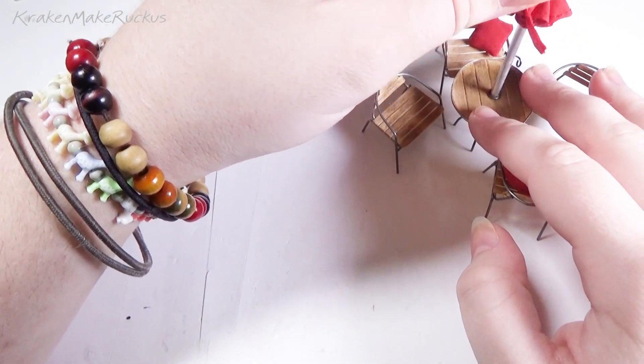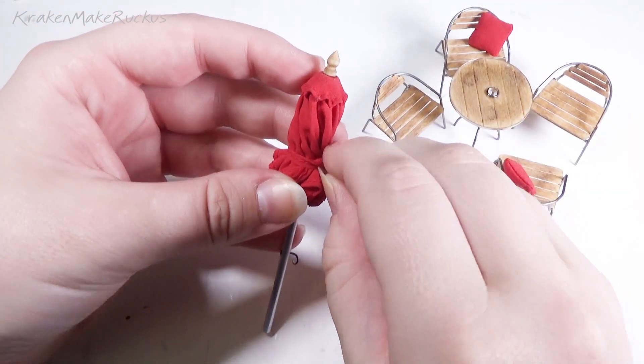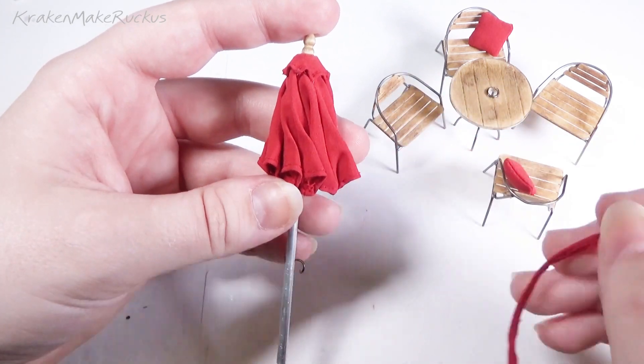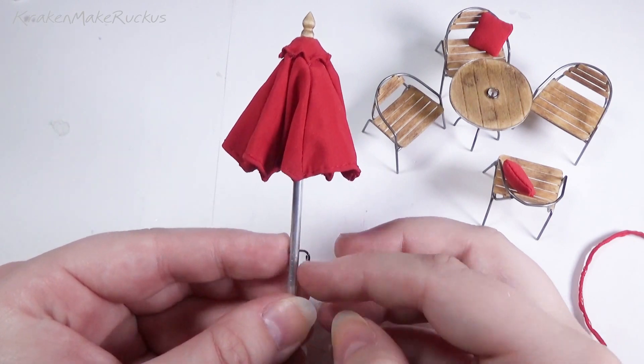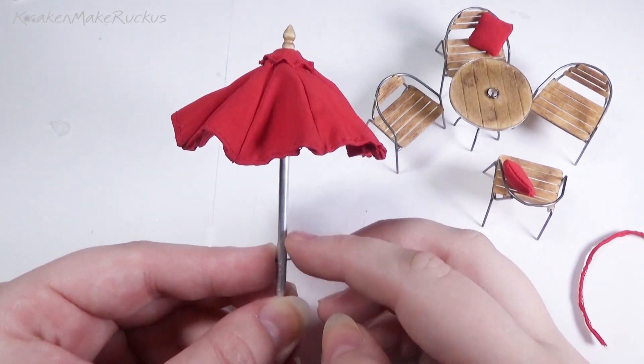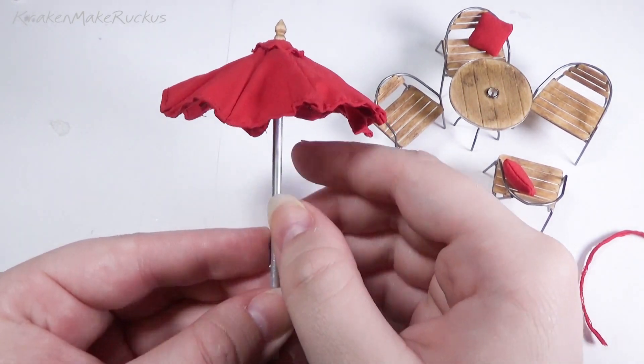Hey everybody, I made this lovely bistro patio set and we're going to go through how I made it together, because I don't really remember a lot of it. The umbrella can be opened by turning the crank in any direction, so that's interactivity at its finest.